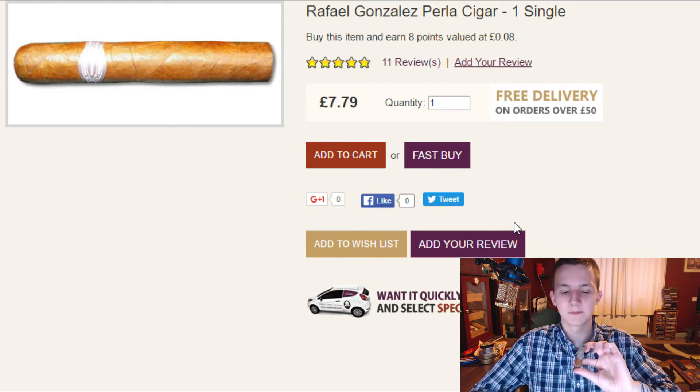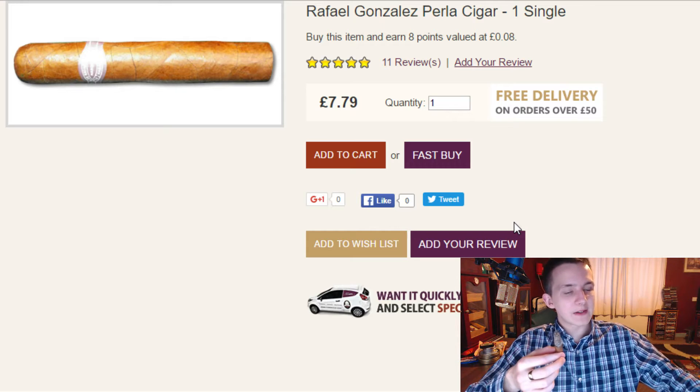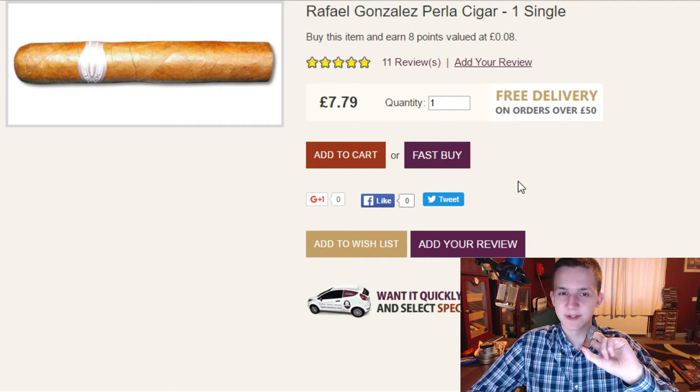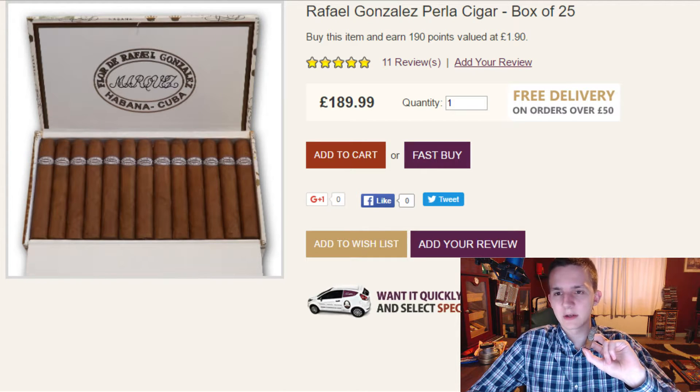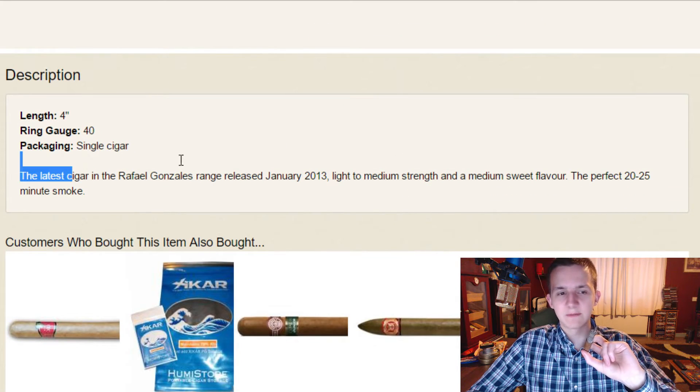Pretty nice sweet flavours — nuttiness. Nothing too spectacular; when you go for lighter cigars you tend not to get too many flavours. The price is £7.79 for one, which is quite a lot — you could buy a JLP Conservas for that. They seem to be very good but that is quite on the higher price market for this size. You can buy a single, a 5-pack, or a box of 25, and price scales accordingly. The official specs: length 4 inches, ring gauge 40. Production date January 2013, light to medium strength, medium sweet flavour, 20 to 25 minute smoke — though I actually think we might be looking at something a little bit longer than that.